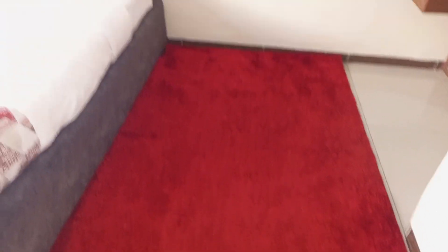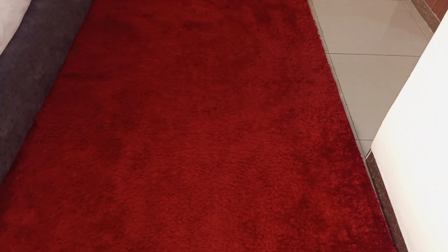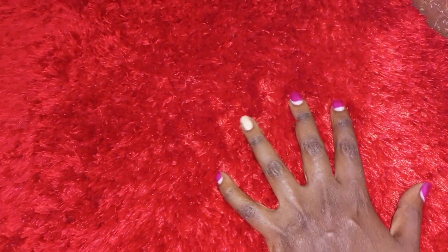Hi guys, welcome back to my channel. In today's video I'm going to show you how I refluff my carpets. I have this carpet in my bedroom and due to stepping on it several times the fluffiness has completely gone down. You can see the difference from this side compared to the other side — I can even put a handprint on it. I'm going to use two basic things found in the house to refluff the carpet at home.